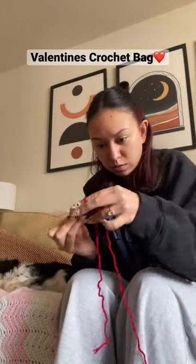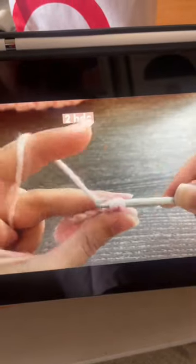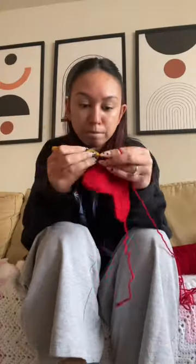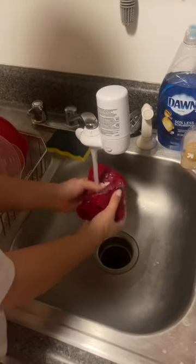I want to make a heart crochet bag for Valentine's Day and I found this fabulous tutorial. I will link the creator in the caption because she was so amazing. Basically, I created two hearts and a strap to go on the heart.